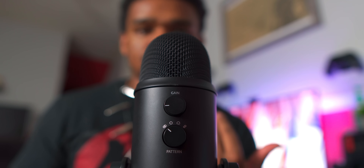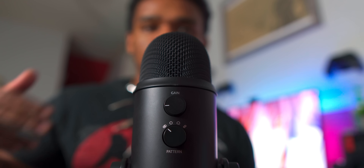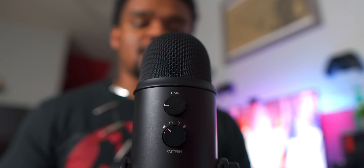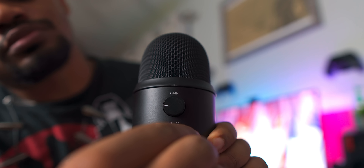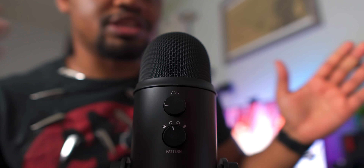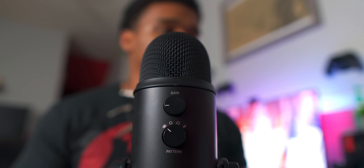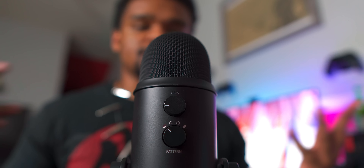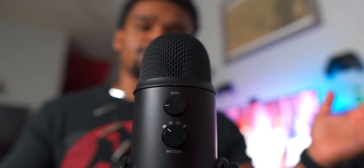Cardioid is obviously for when you're talking into the microphone like this. Bi-directional is if you're doing a duet — you have someone in the back, someone in the front, and you're both recording something at the same time. And then the last one is stereo mode, which is good for left and right channels — the left and right stereo mode. It picks up sound quality from that area, and that's the focus.